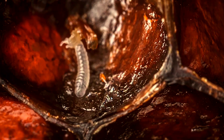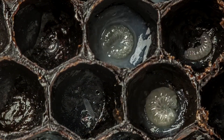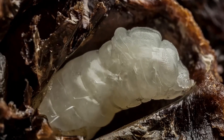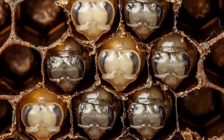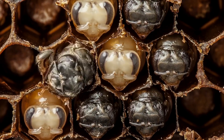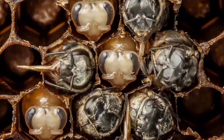Bees begin their life journey as tiny eggs, each meticulously laid by the queen bee within the protective hexagonal wax cells of the hive. These cells serve as secure nurseries for the eggs, which hatch into larvae resembling small white worms. The larvae feed on the rich, nutritious food provided by worker bees, and over time these larvae mature within their wax chambers, developing through several stages.